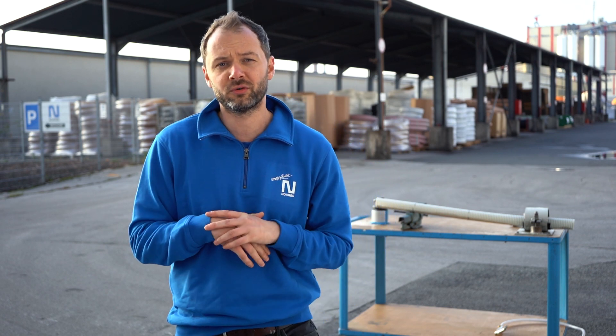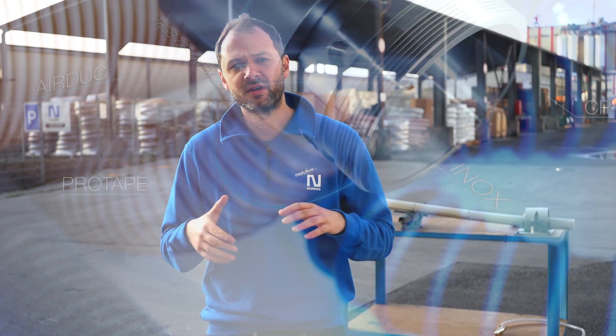Hello again, my name is Igor from the Norris Group, and in the following tutorial I will show you the dangers of using hoses without any anti-static or electrically conductive features in potentially explosion hazard areas.